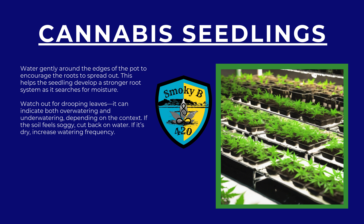Light is one of the most important factors in a seedling's growth — it provides the energy they need to develop strong roots and sturdy stems. During the seedling stage, cannabis plants need about 18 hours of light per day with 6 hours of darkness. This mimics the long days of early spring and encourages rapid growth. Using LED grow lights is a great choice, as they're energy efficient and provide the full spectrum of light your seedlings need. Place your lights about 24 to 36 inches above the seedlings, adjusting the distance as they grow. If the light is too close, you risk burning the tender leaves.